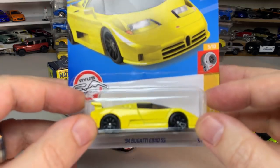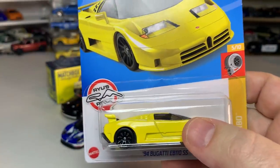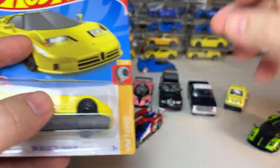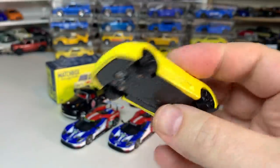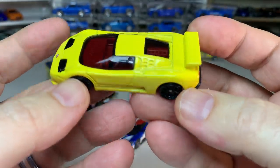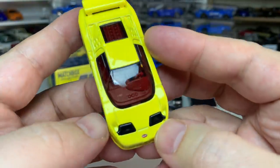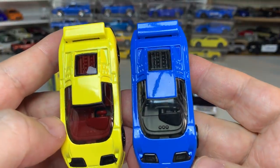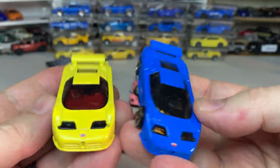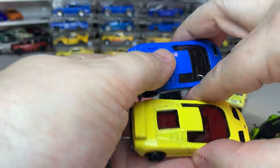We have the '94 Bugatti EB110 in yellow. The first version of this was in blue. It looks pretty good with the black wheels. The interior is red on this one versus black on the blue version — otherwise they're the same. I like the black wheels better. Very cool.